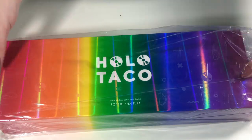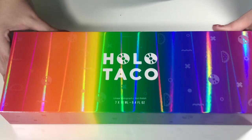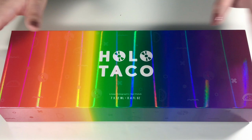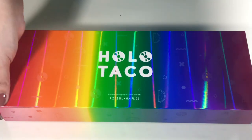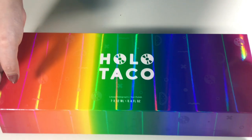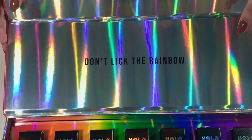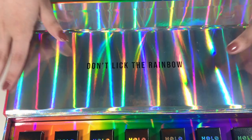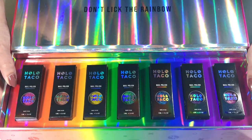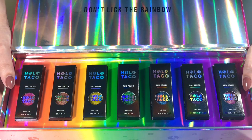It's so pretty, oh my gosh! First and foremost I will be keeping this box forever because it is gorgeous — I'm literally so obsessed with it. I was so happy I was able to get the bundle with the box. Oh, it's magnetic — fancy! And it says 'Don't lick the rainbow,' I love it. This is like Holo heaven. It comes with seven polishes — all the colors of the rainbow — and I'm really excited because I also wanted to do some pride nails for this channel.